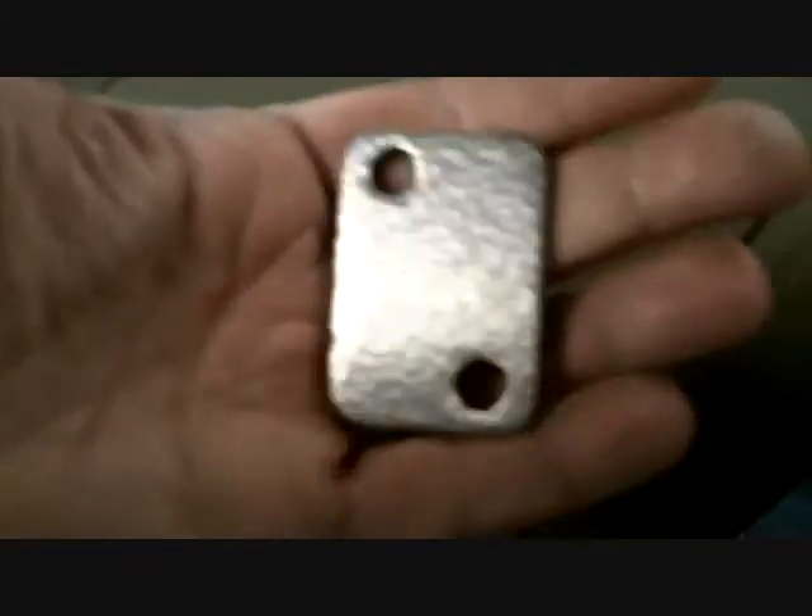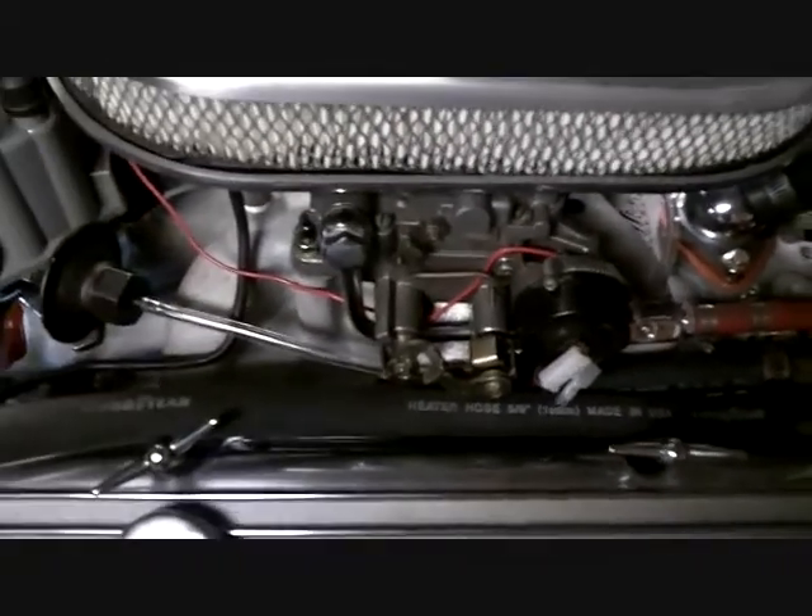I gotta get some gasket material and pop this thing on. Get it upside down — there it is. Can't even see it, but it's in there and it's done. One last step.